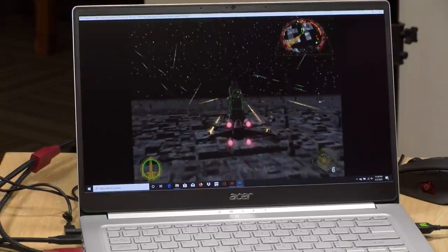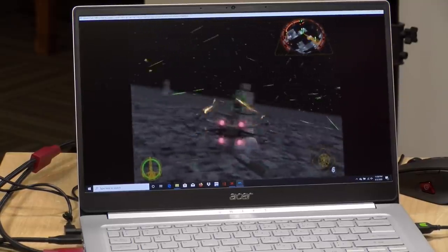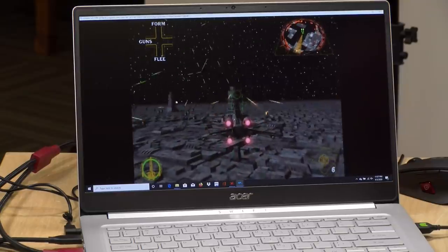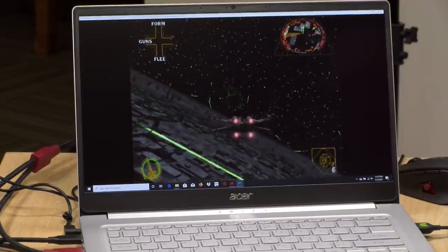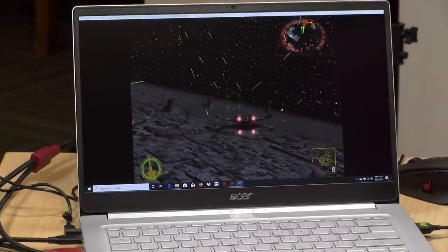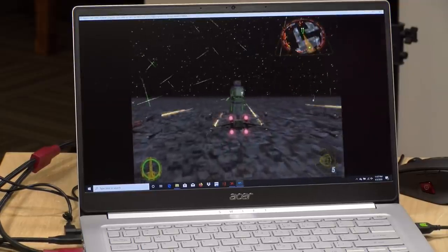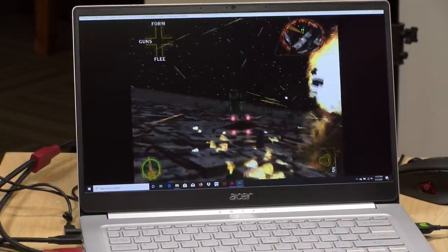We also ran the Dolphin emulator with the hardest game to run on it — Star Wars Rogue Squadron — which is notoriously difficult to emulate, and it did really well. Most of the time it was at a solid 60 frames per second at native resolution. There was a little lag initially because Dolphin loads shaders as you play, which I even experience on my high-performance gaming PC. But once those shaders are in, it runs a lot faster, and the longer you play the better it gets.